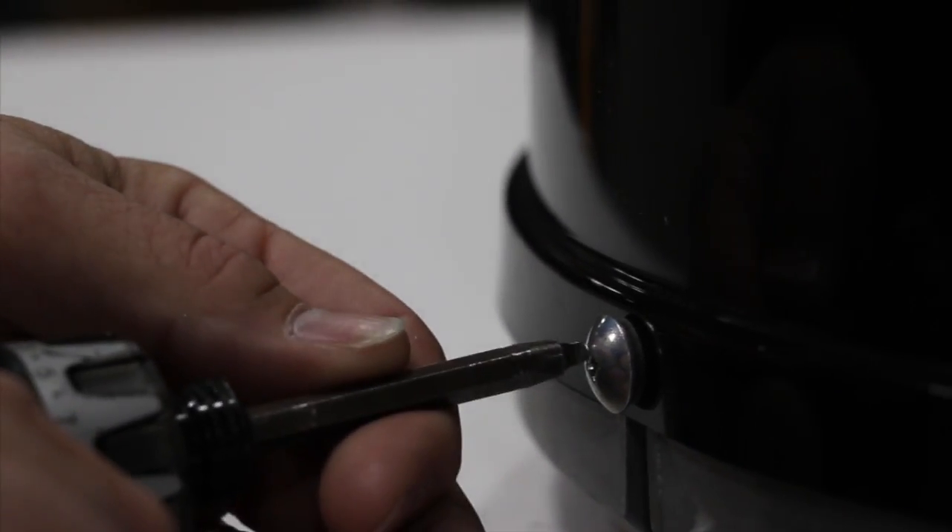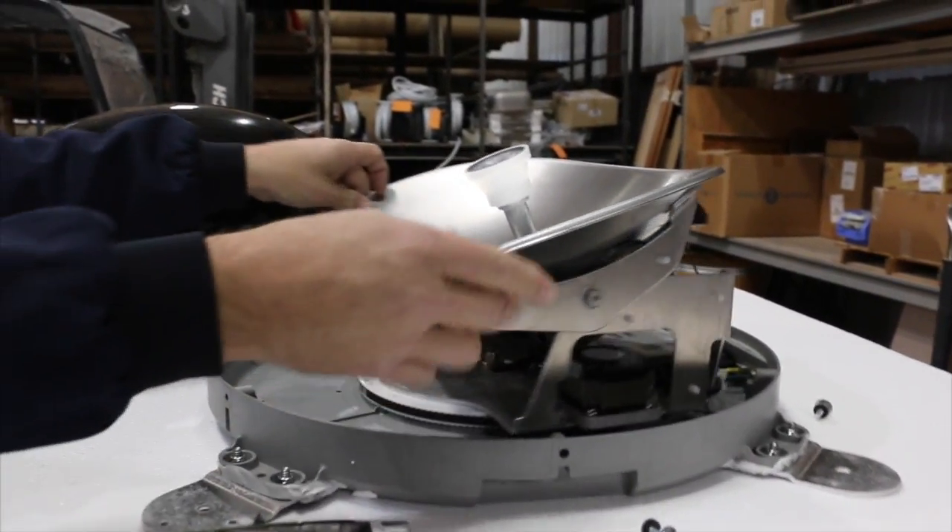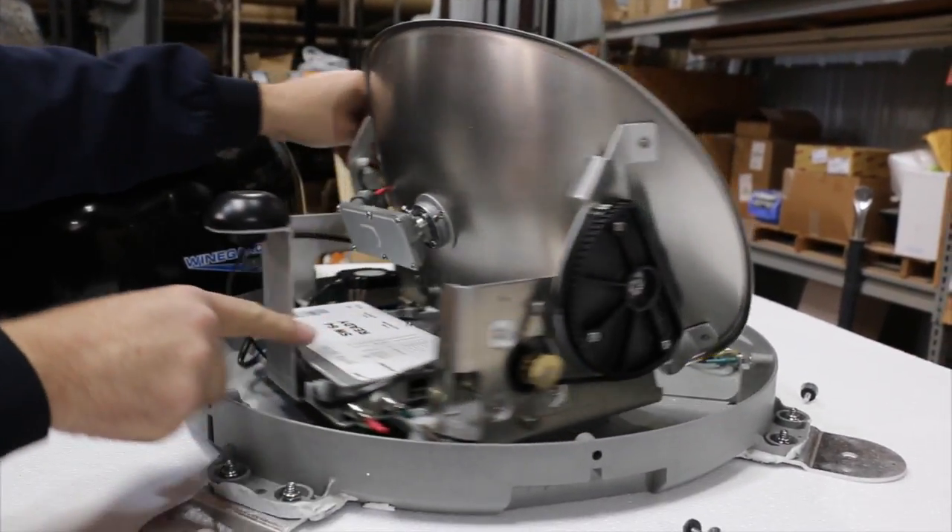To set up a satellite for either DirecTV or Dish Network — when it comes from the factory it's set to DirecTV. Take all six screws out of the dome, let the dome cover off, and rotate around to where the coax goes.